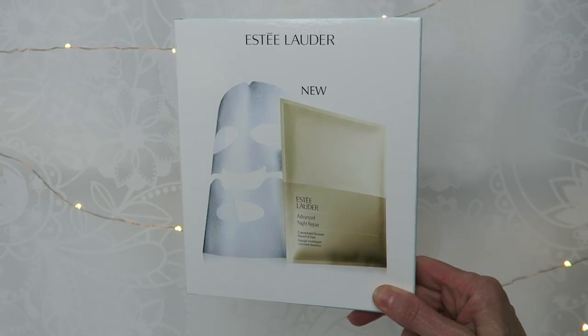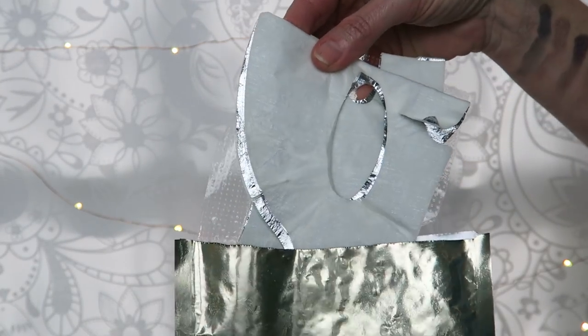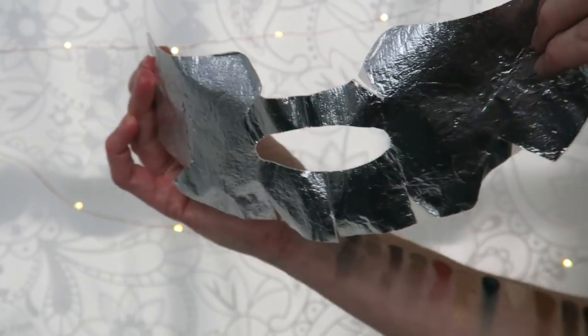The first is the Estee Lauder Advanced Night Repair Power Foil Mask. It retails for $80 for four masks — not sure if you can buy them individually, but it comes out to about $20 a mask. This is a sheet mask that comes with a foil backing or foil front. The main ingredients are water and PEG-75 lanolin. Other ingredients include algae extract, mangosteen extract, magnolia bark extract, milk thistle, purple coneflower extract, lactobacillus ferment, squalane, caffeine, vitamin E, and hyaluronic acid. It's basically their Advanced Night Repair Serum in a mask form.